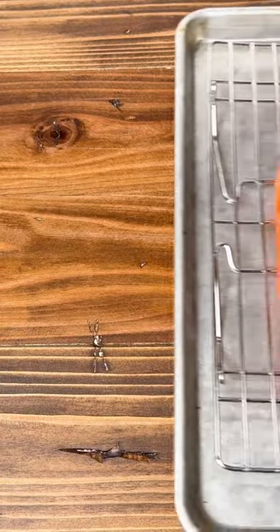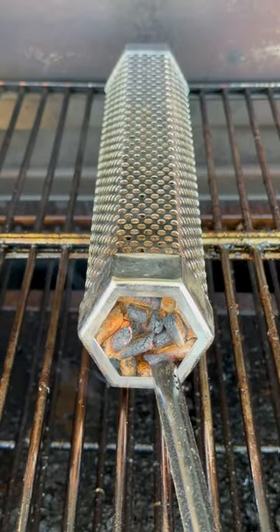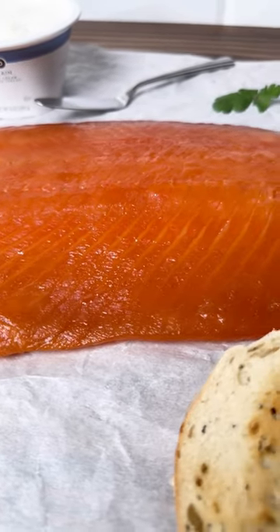Take it out, rinse with water, back into the fridge for another four to six hours, and we're going to smoke it with some cherry pellets. Keep everything under 90 degrees as you cold smoke and go for about 12 to 18 hours, then enjoy.